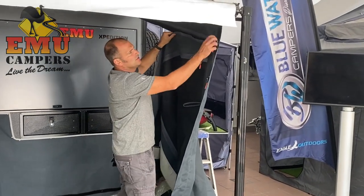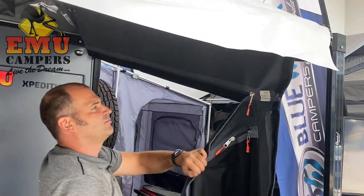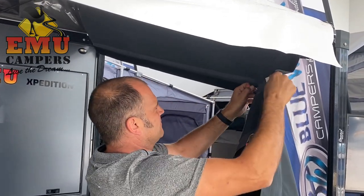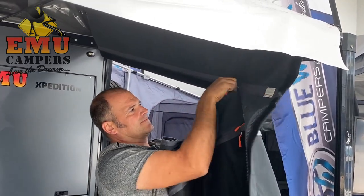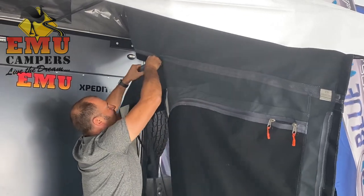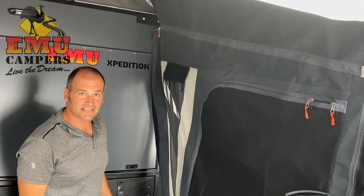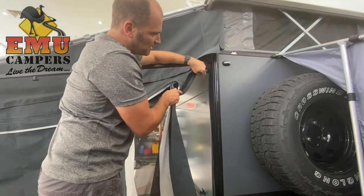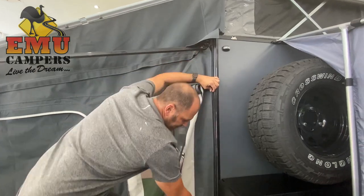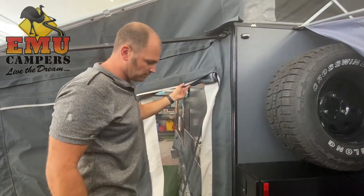Now we're going to attach the side on. What I've done is just slip the zip in there, and then you just need to pull the zipper on like so. Probably easier with two people doing this — but just to prove I can do it with one person. And that's the side wall on. Then we're just going to attach the section that you've already put on the van — just get that nice tight seal, all the way down. And that's your side wall; it'll all come tight once you've put on the front wall and you've pegged it down.